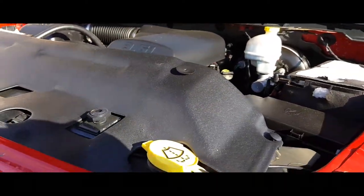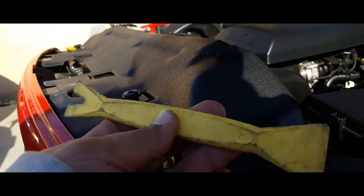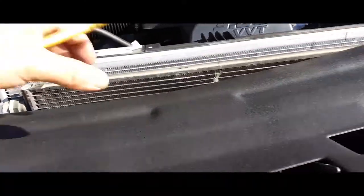There it is. Next thing you want to do is remove this whole plastic piece. If you don't have one of these, I highly recommend you grab one of these. It makes life so much easier removing all these plastic clips. You can see everything is off and I didn't even struggle.